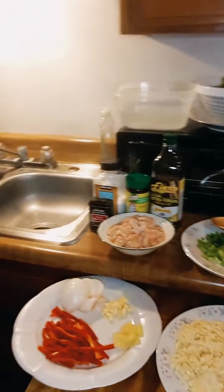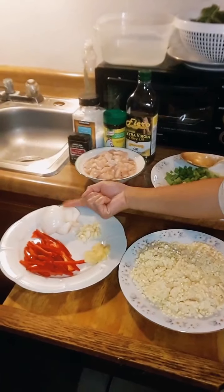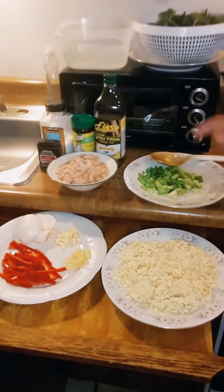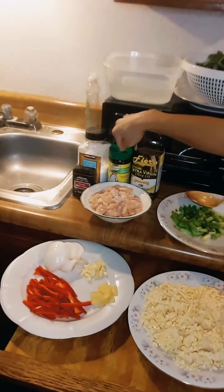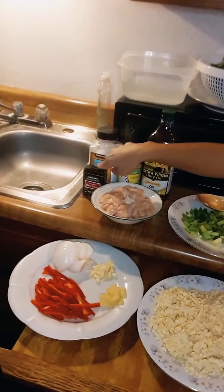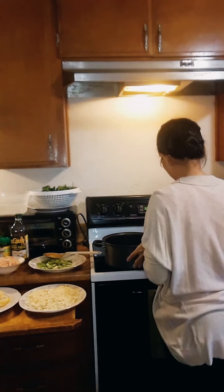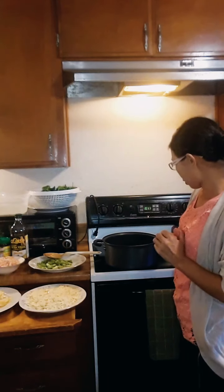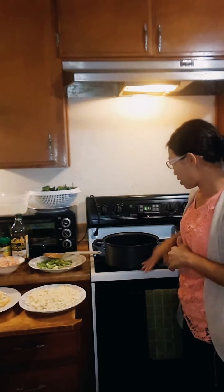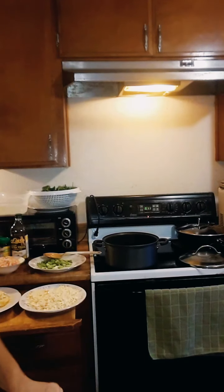Here's a closer look: chicken, garlic, onions, ginger, red bell pepper, corn, scallions, spinach, three cups of water, one tablespoon of oil, one tablespoon of chicken bouillon, one teaspoon of salt, and one teaspoon of black pepper. Let's start cooking. Here's my pot — let's turn it on to medium heat, preheat it, and add the oil.